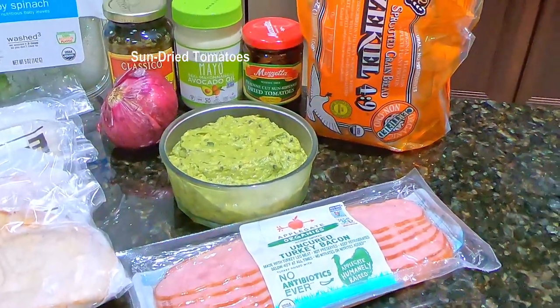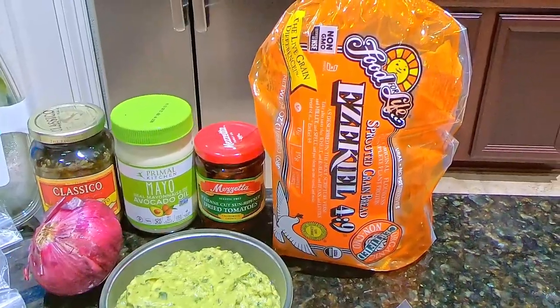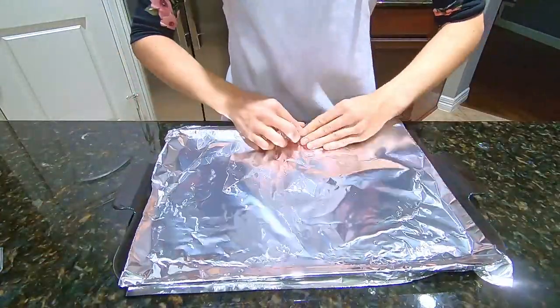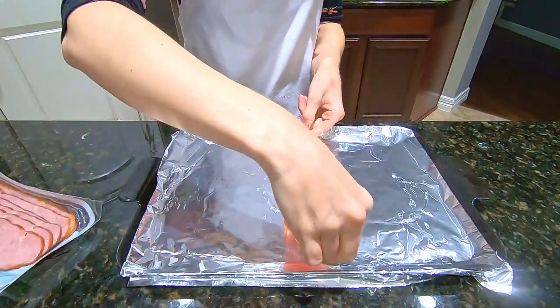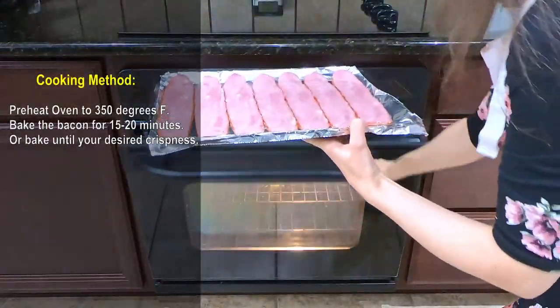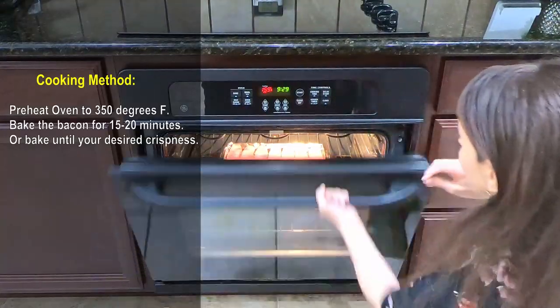And of course bread — we're using sprouted grain bread, which is considered so much healthier than regular bread. Line a baking sheet with aluminum foil and arrange the bacon slices on the baking sheet and bake for about 15 to 20 minutes, depending on your own preference. I like to have them a little bit more on the soft side.